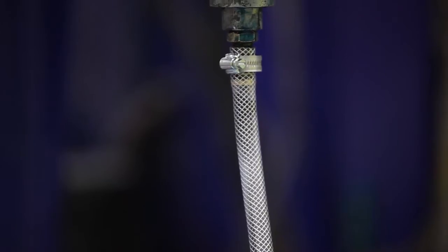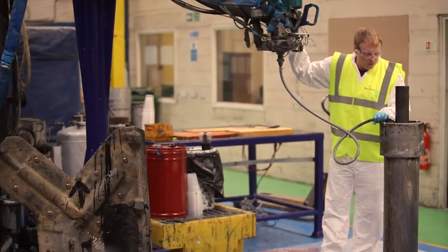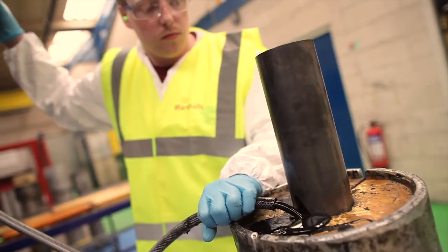This involves two chemicals that are poured into the tool — those two chemicals react together. At the same time we've added the pigment to the material to give it in-depth colour. We then allow that chemical reaction to take place, and it forms a nice shore hardness around the steel core.